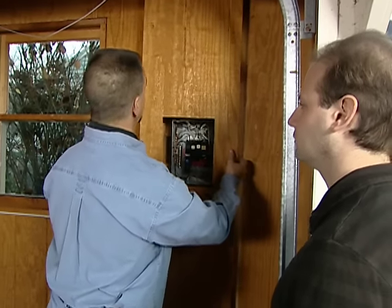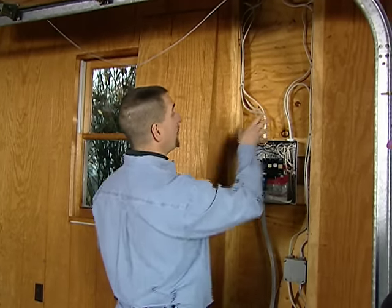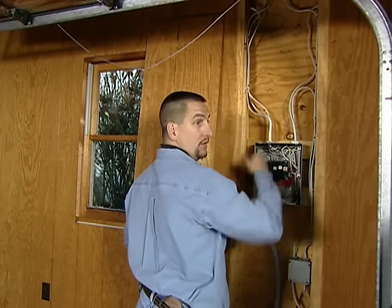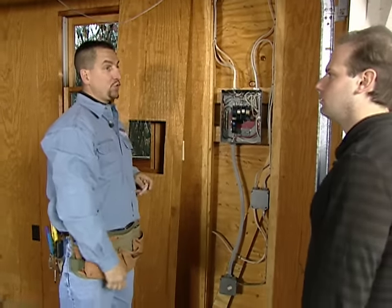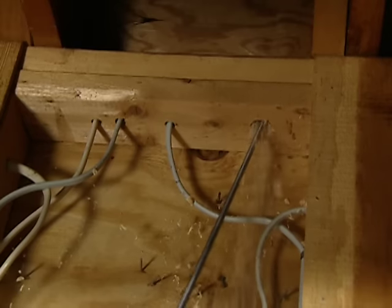We also lucked out here — somebody actually built in an access panel to the sub-panel, which is great. We can run the wire in the cavity of the wall here. What type of wire should we use? We're going to use MC12-2. And I'm going to drill up through the top plate here.